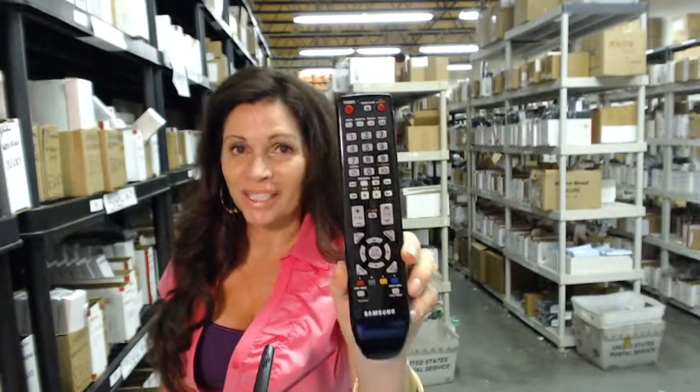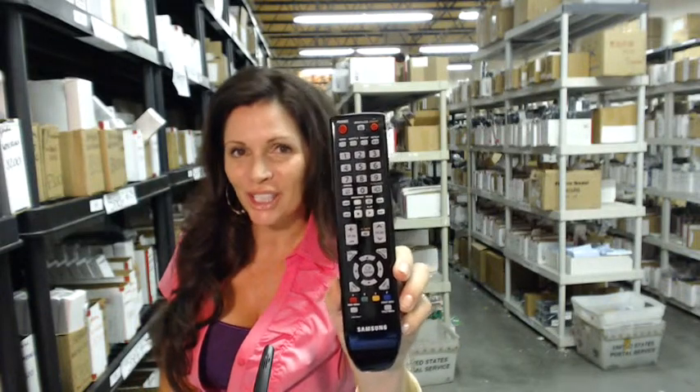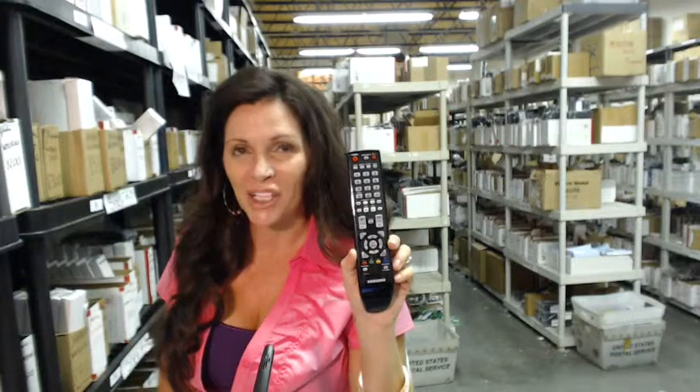Okay, so you need to order this Samsung remote control. You've come to the right place — just click on the link right below this video, order this remote control, and it ships today.